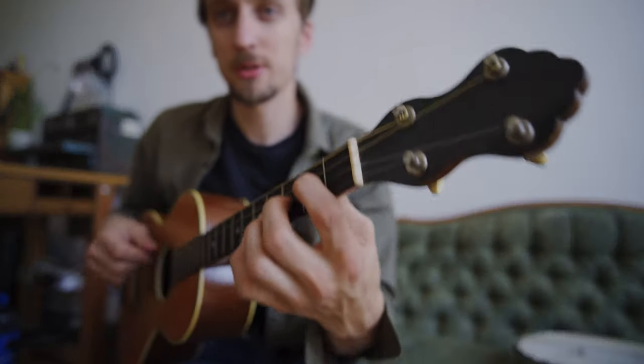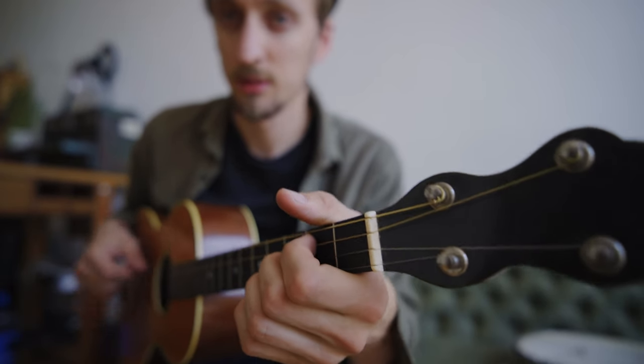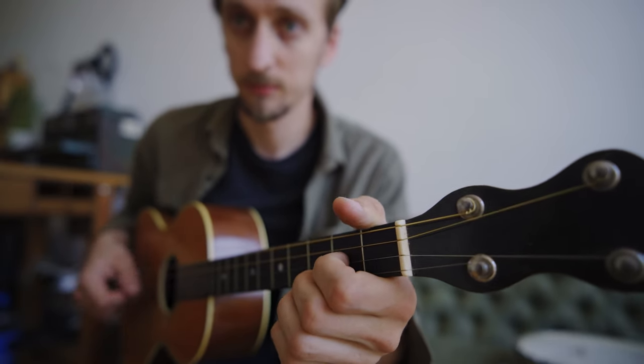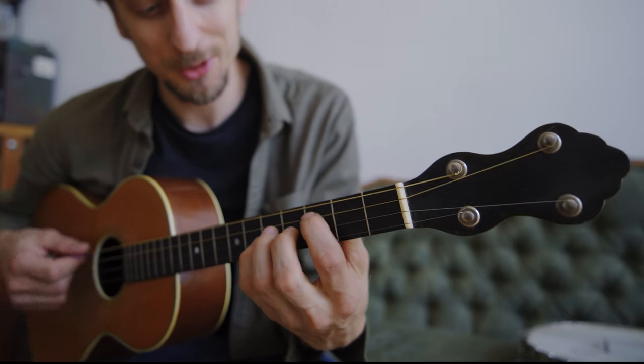With the tenor guitar you have these nice, beautiful cowboy chords. It just really sounds good — the open strings really shine.